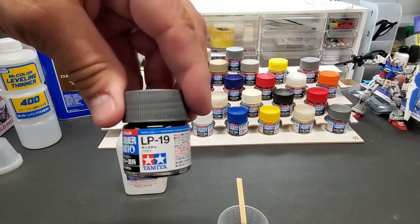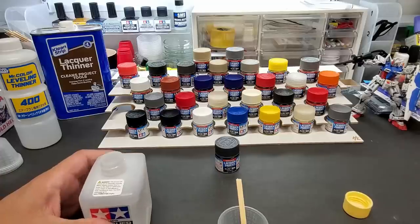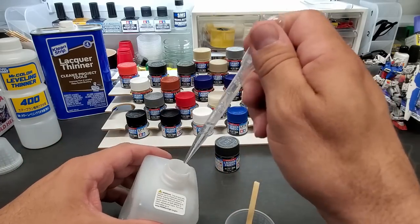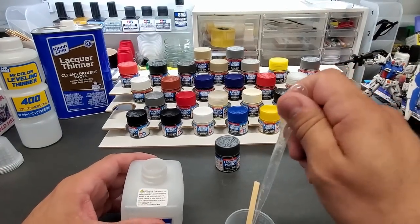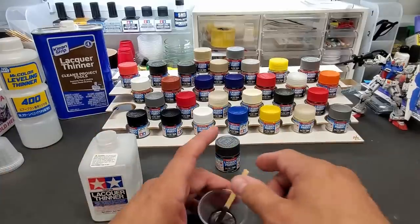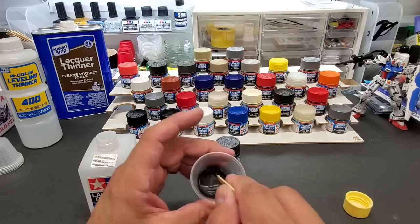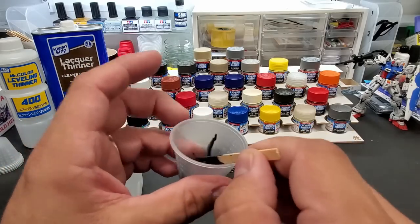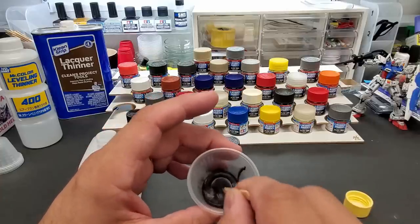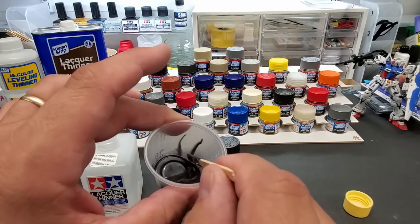Alright, we're going to start with gunmetal LP19 — this is the gunmetal, not the light gunmetal — and we'll start with Tamiya's own lacquer thinner. I put in about this much on my dropper off-camera, so we'll go in with the same amount. Don't be afraid to thin lacquer paints — you can thin them right out. Swirl it and you'll pick up everything. You can see the consistency — do the old drag-on-the-cup test. It'll leave a little trail as it runs down — that's perfect, like skim milk.